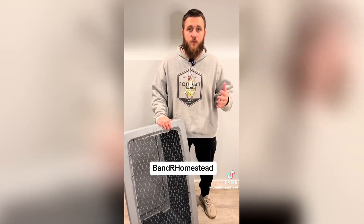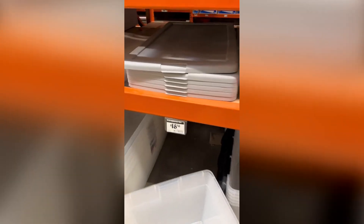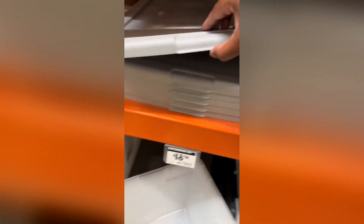If you're not following B in our homestead, go over and start following him — he's got a 14-part chicken series, and this one was about the brooders. So I headed out to Home Depot to get the tote for my brooder along with the other supplies.